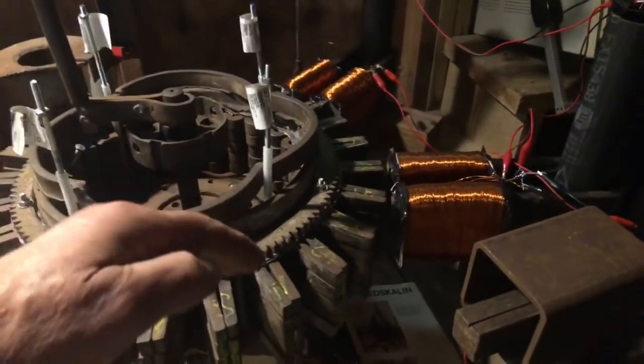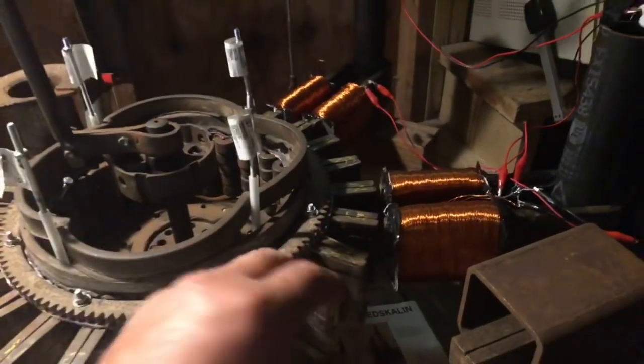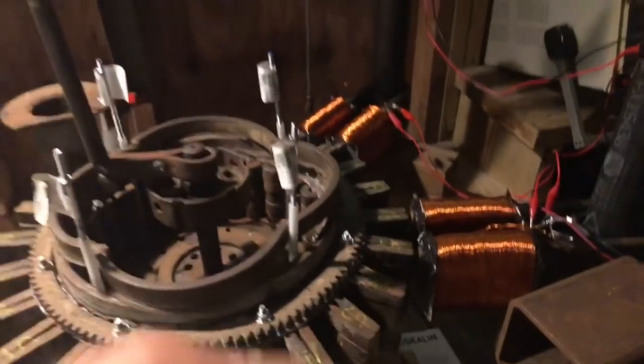Tesla's theory is the kid on the swing — every time that kid comes up towards you, as soon as he starts going down on that swing you've got to know when to push him, and from there you don't need much of a push but momentum gets going. The same thing here with this heavy wheel.